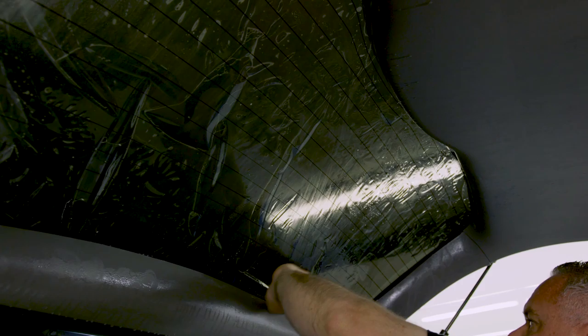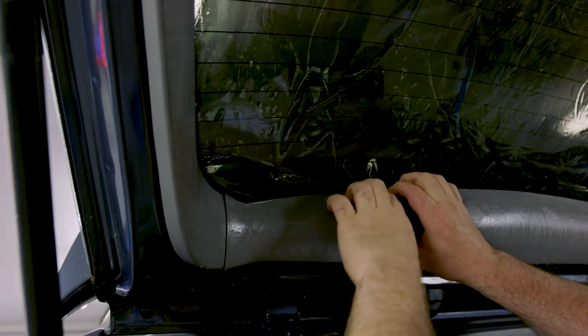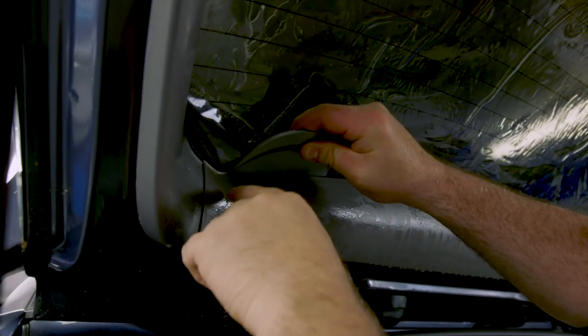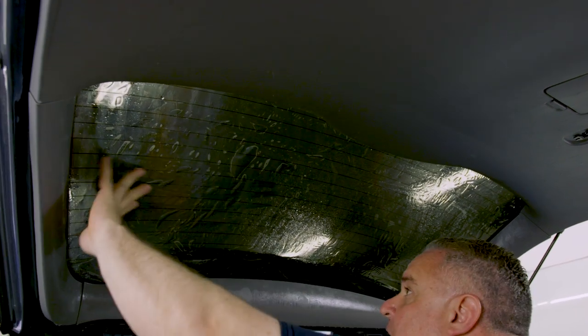Use your hands — don't use squeegees or tools yet. Just spread it out. We're looking for light gaps and we want to avoid all of them. It's easy to see the darker the film — this happens to be a 5% tint. I can't get the film behind that piece of plastic, but use your smart card or something real thin like the platinum easy reach to gently pry it open. Then flatten everything out — make sure everything's flat with no light gaps. Spray the film to add lubrication because now we're getting ready to squeegee it.